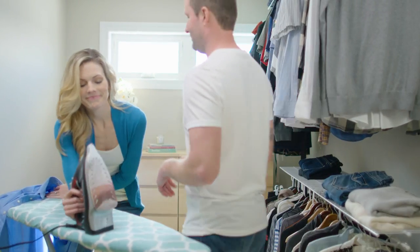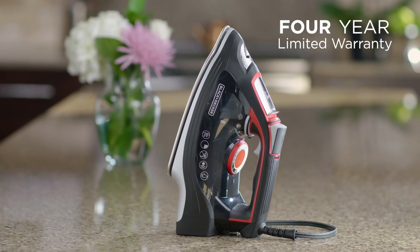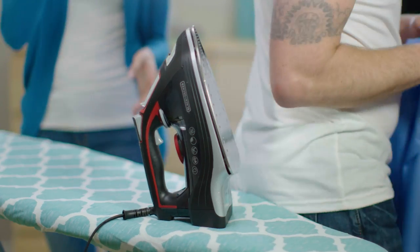Now for my favorite part — Black & Decker stands behind the Impact Iron with a four-year limited warranty, so I know it's built to last.